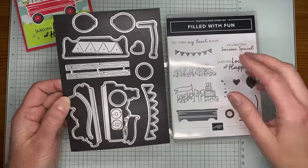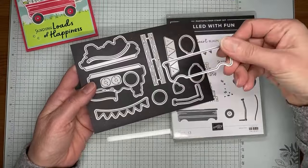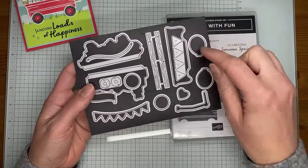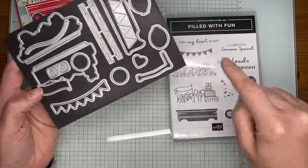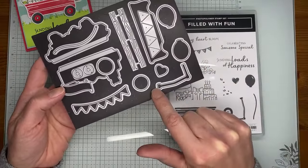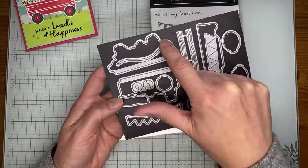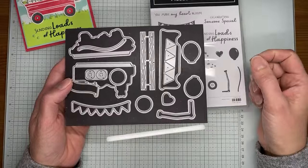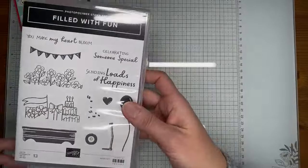Hey Bonnie and Roxanne, thanks for joining. This is the coordinating die set. It cuts out the stamped wagon, and can also cut a wagon with a little railing without stamping it. It cuts out little banners, and two larger open images cut out the stamped flowers and gifts. There are dies for balloons, tires, and the wagon handle. One die cuts the center of the tires, there's a balloon string die, and one cuts the stamped banner. It'll be available starting March 5th.